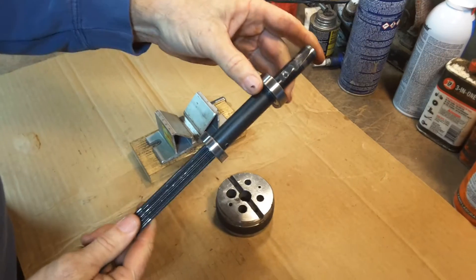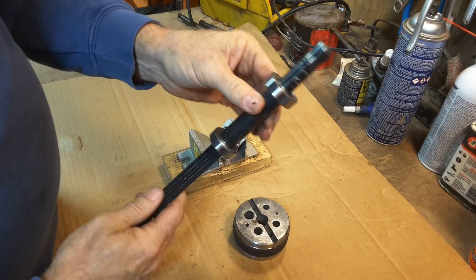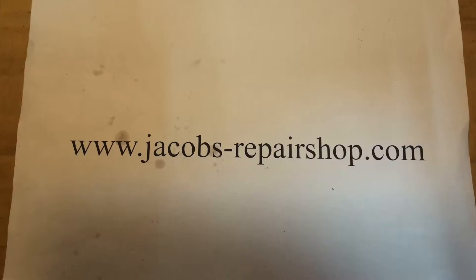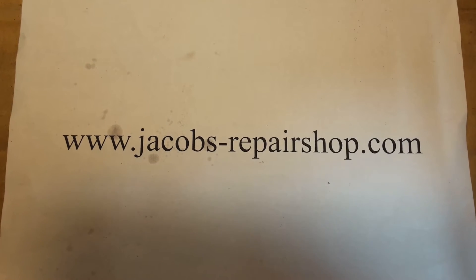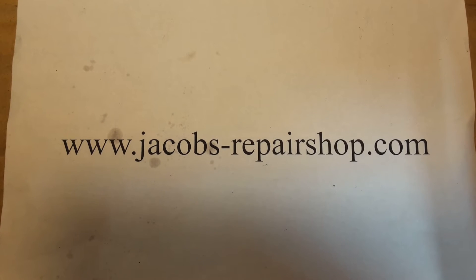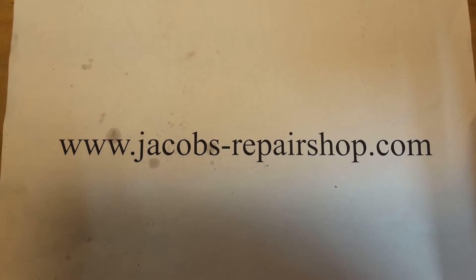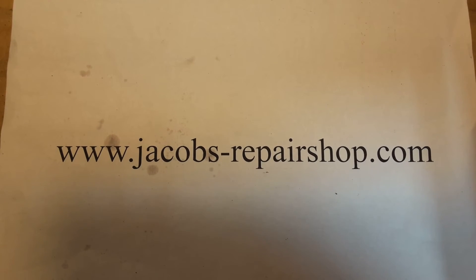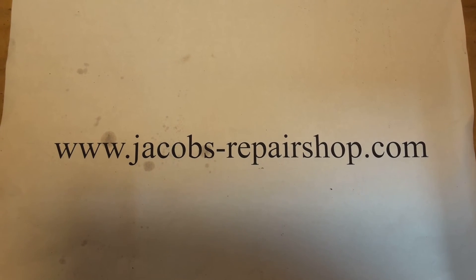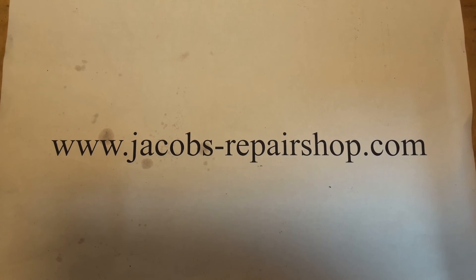Now it's just a matter of putting the shaft back into your quill housing and putting in the snap ring and putting your hub back on. Go to my website for tons of information about Shopsmith headstock repairs, troubleshooting, access to all of my publications including my full-length DVDs for repairing the headstock, and of course access to my web store, which you've already found if you bought bearings from me. Please go there — lots of great information for you. Thank you.